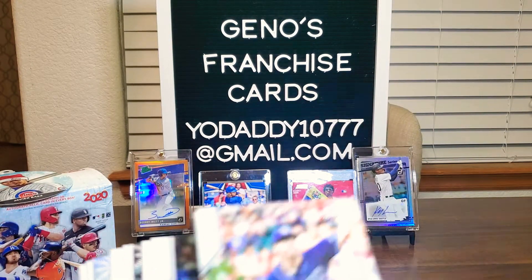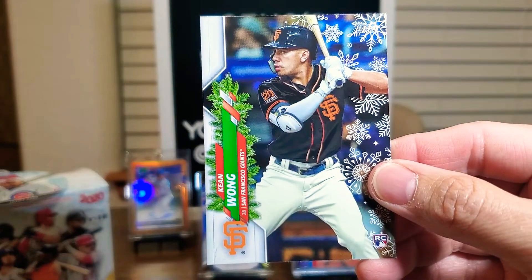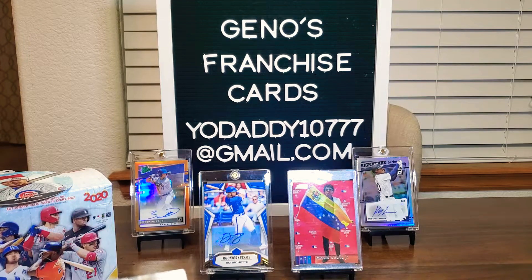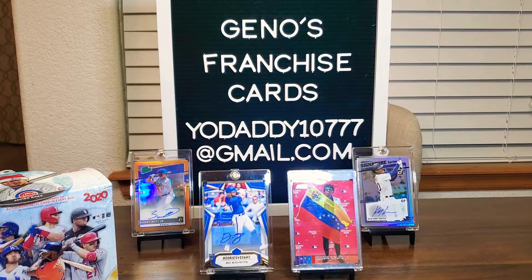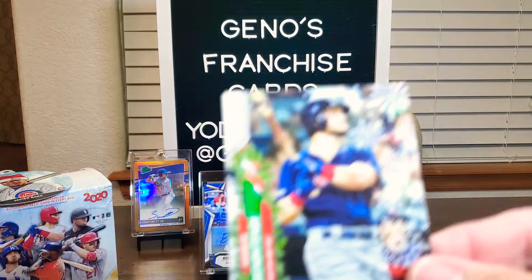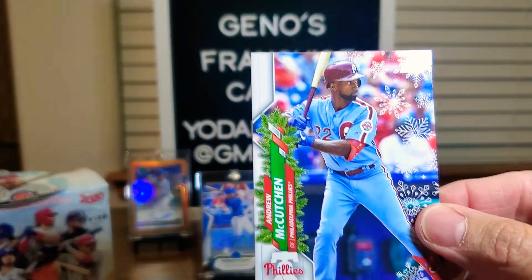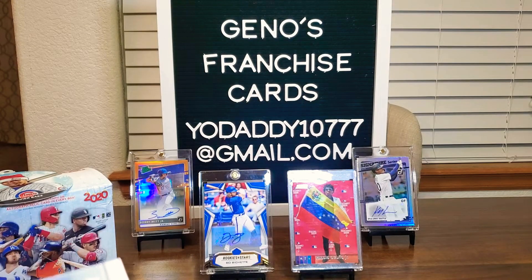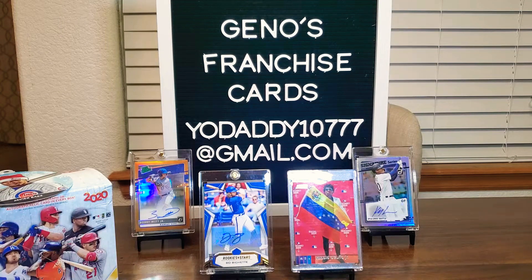Rookie card of Brendan McKay. Rookie card here of Kean Wong. We have an Aaron Judge — I thought maybe it was metallic, but no, that's okay. Can't have a break without Nick Solak — rookie card. And Andrew Benintendi; we'll see if he stays as a Red Sox. Here's Paul Goldschmidt. Andrew McCutchen. And the last card of that pack is Mike Yastrzemski.